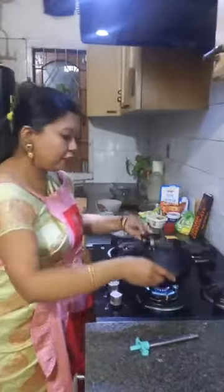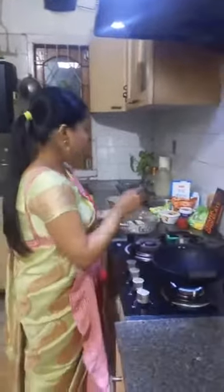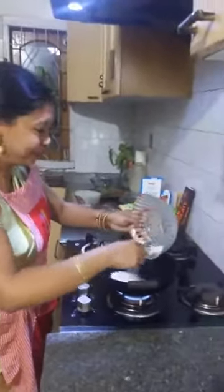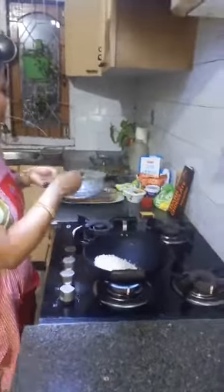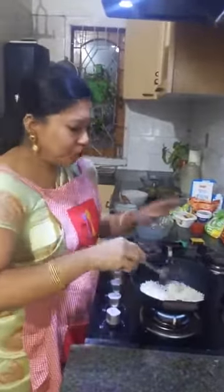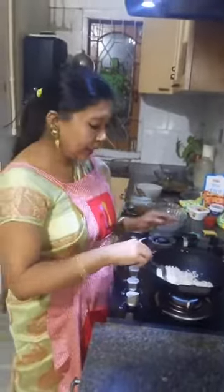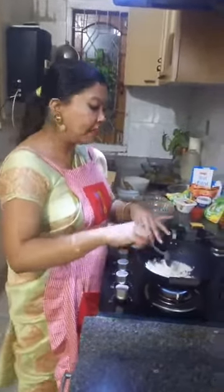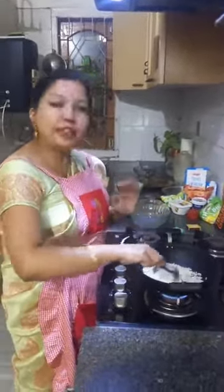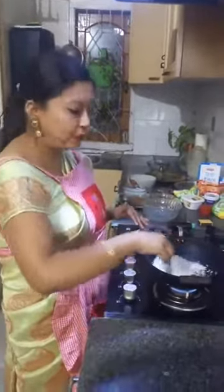This is my third Amul show and I feel so proud to be on this privileged platform. Now, without oil, I have put the pan on the gas on a low flame and added the flattened rice — our Assamese Sira. You just have to stir it; we'll just dry roast the Sira so that it becomes crunchier.